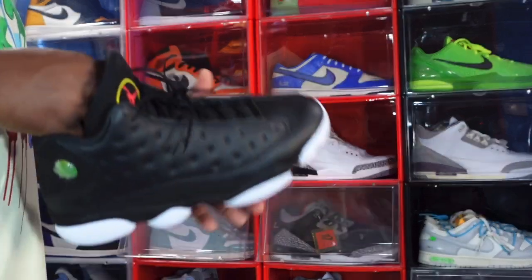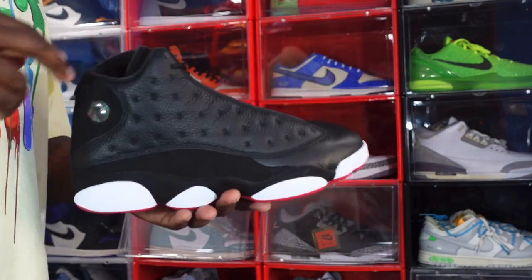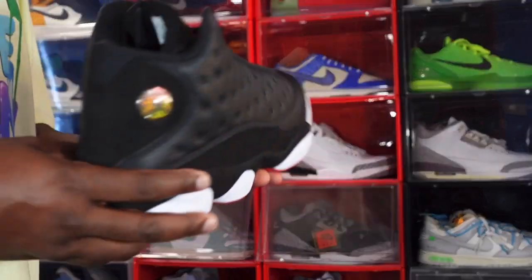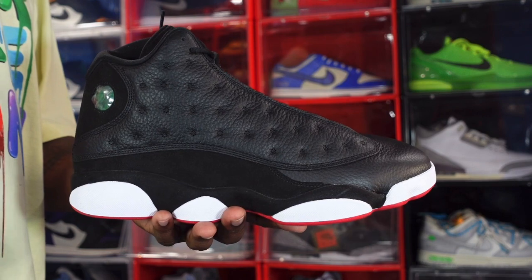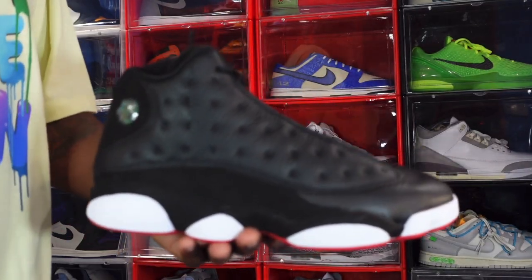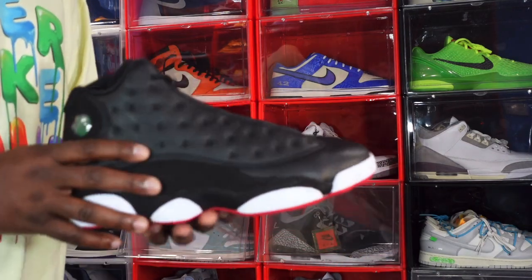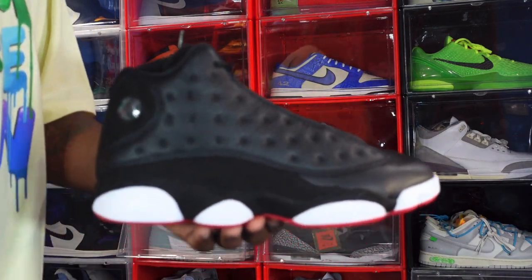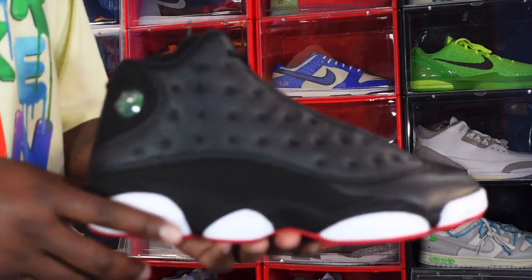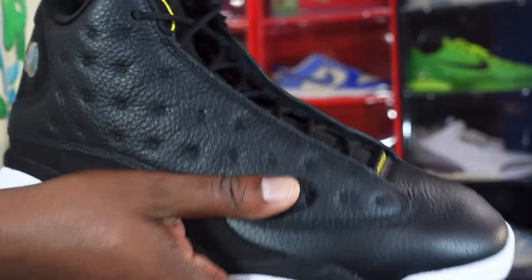Are you guys going to be trying to get these on All-Star weekend? Jordan Brand normally plans something good for All-Star weekend in the whole city — not sure how many people will be jumping to go to Utah. Leave your comments about the sneaker below and your intentions — fire emojis if you're getting it, thumbs down if you're not. The fit on this sneaker is true to size — you can get your regular sizing. Like I always tell you guys, if you can help somebody get a sneaker, help them, because you never know when it'll be your turn to need help. I'm Titanium Feet Jack, signing out.